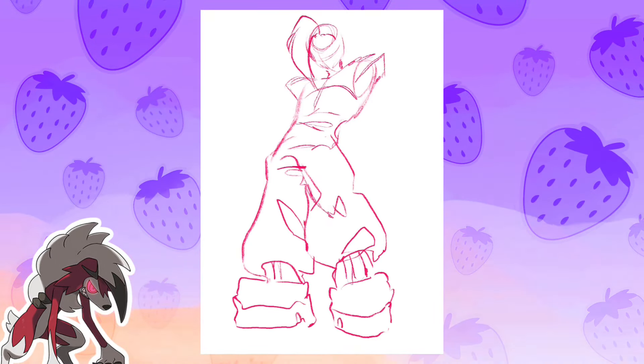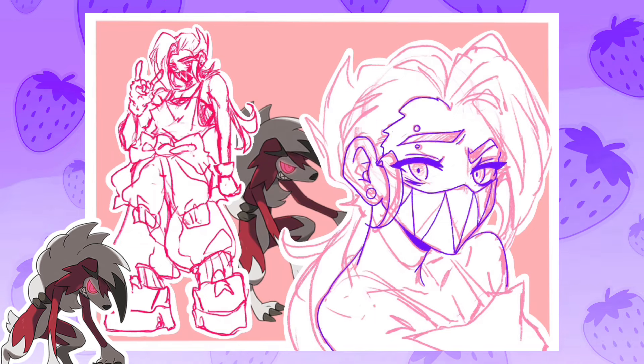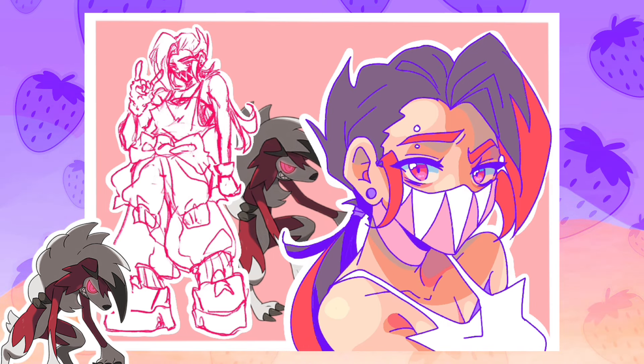The next Pokémon on the roster is midnight form Lycanroc. I'll be honest — this one's probably the hardest to explain because her design didn't have much of a thought process; it was mostly feeling. Midnight form Lycanroc has whites, blacks, and reds as its main colors, so I obviously wanted to go that direction. My Lycanroc in the game is female, so again this video is full of lovely ladies. I kind of wanted to give her that emo edginess.